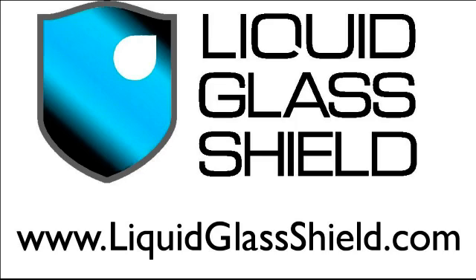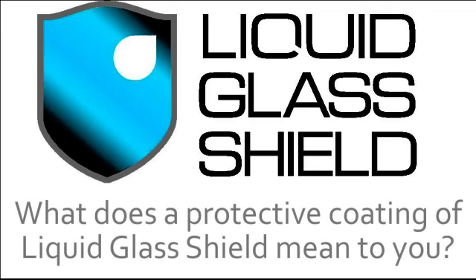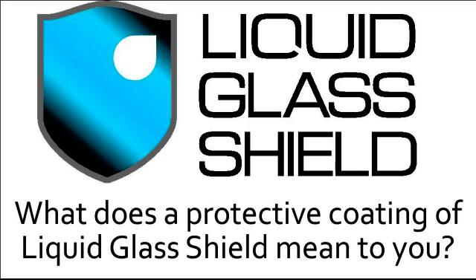If I told you that Liquid Glass Shield was a nano coating — a coating that's 500 times thinner than a human hair but that can be applied to almost any surface you can think of to help protect it — that probably wouldn't mean very much to you. So what does a protective coating of Liquid Glass Shield mean to you?